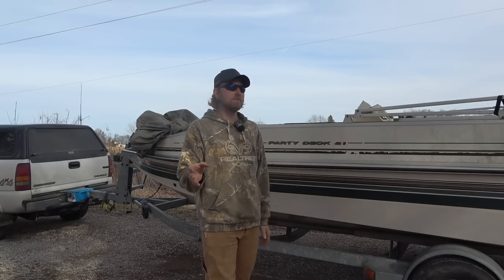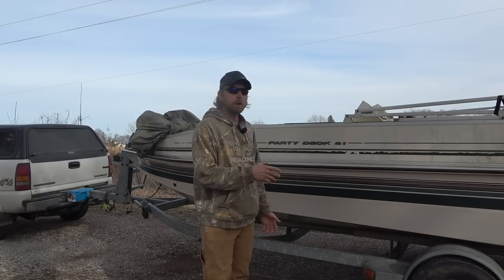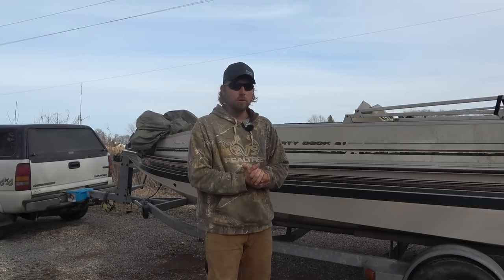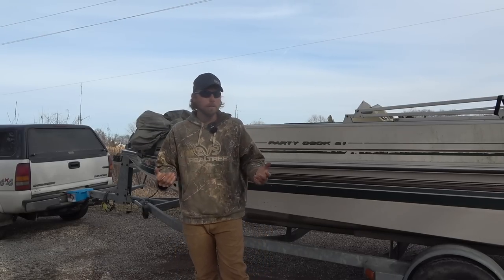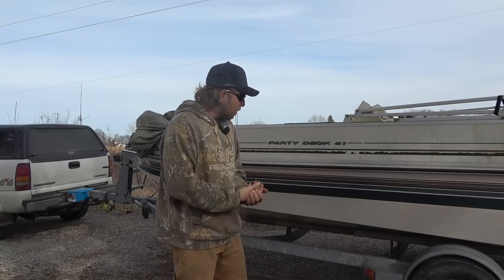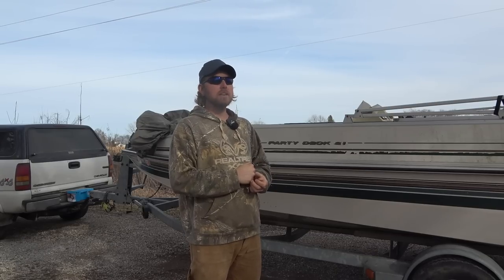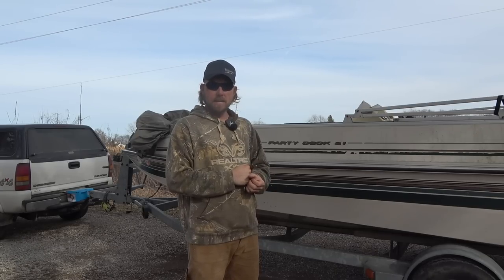As many of you know, in the last couple of years prices of everything have skyrocketed — just to an extent that is stupid. So before we get into this summer, I still want to build up a dedicated bow fishing boat.